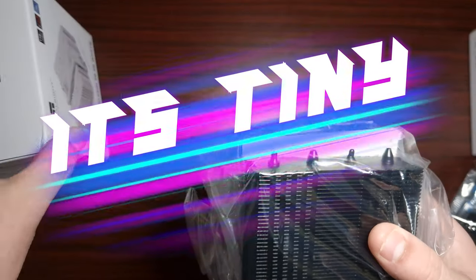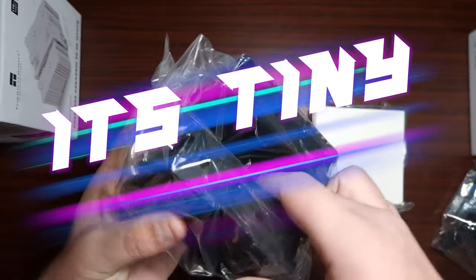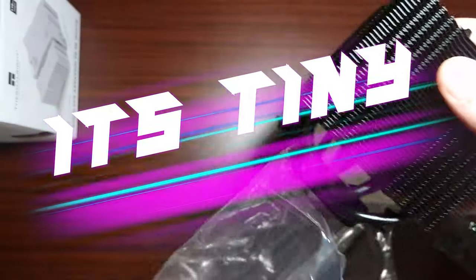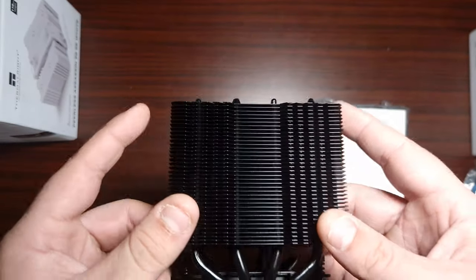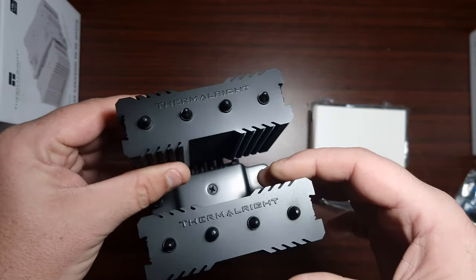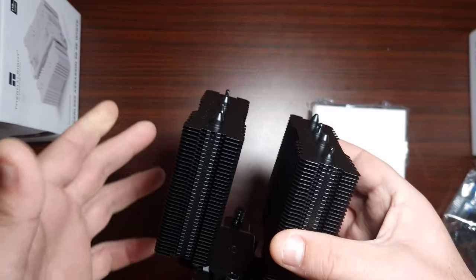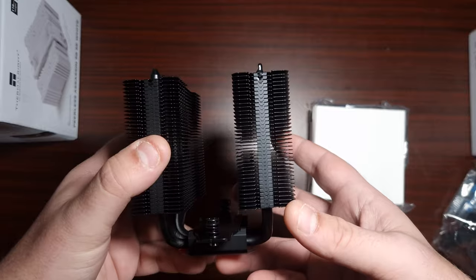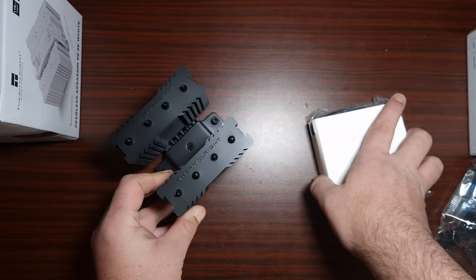Look how tiny and dirty that is — it's like a little baby. This is really small. I know this is meant to be a version of the Peerless Assassin, but unfortunately it's just way too small. This is probably meant for sub-100W TDP CPUs, because the CPU I'm putting this on is a 5900X, and I don't think this is going to go well. But that's the overall heatsink.